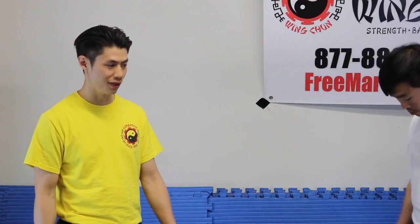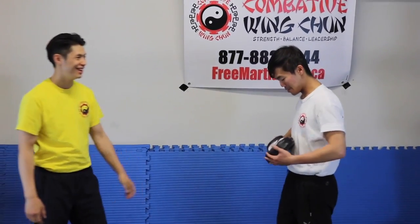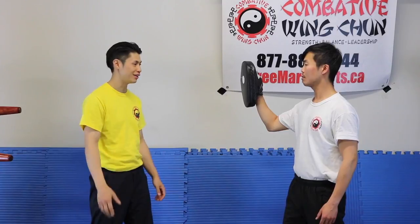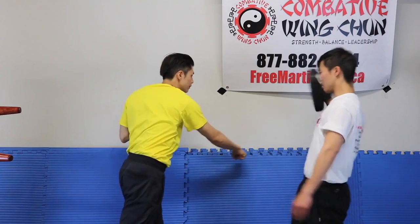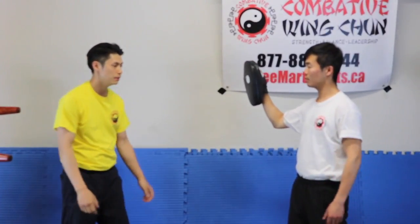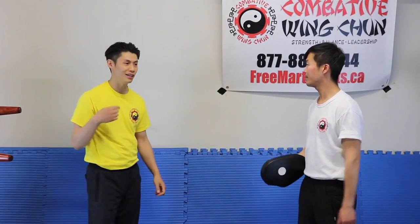Technique number four to increase your punching power is to add breath force. What is breath force? It's the power of breathing, the power of relaxation, the power of focused breathing. I'll demonstrate — I'll use rotational force because it's the most obvious on camera. Rotational force without breathing... now I'm going to add breathing to it. How much more impact is that? 1.75 times more — that's actually surprising because I didn't add any more power or effort, I just breathed.